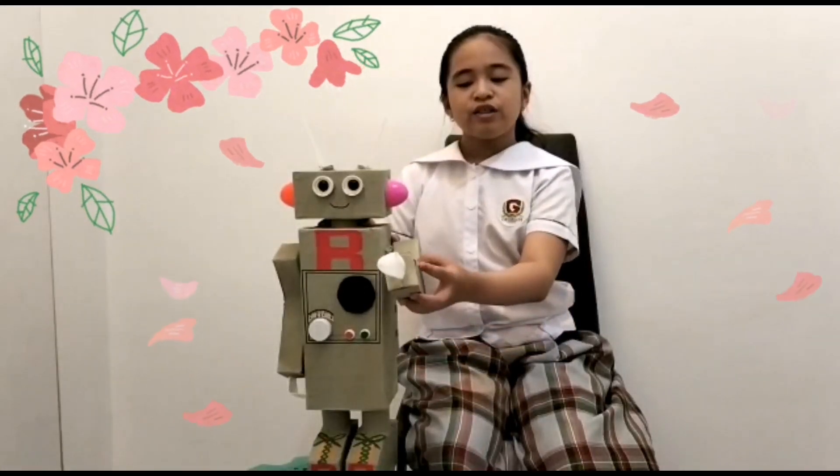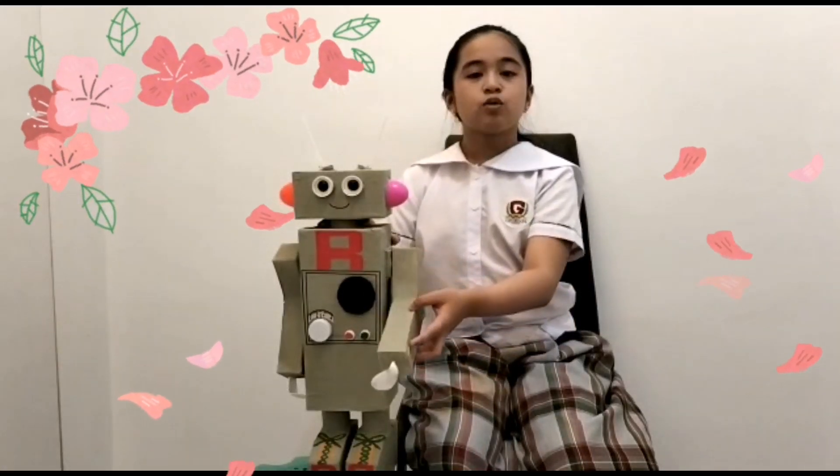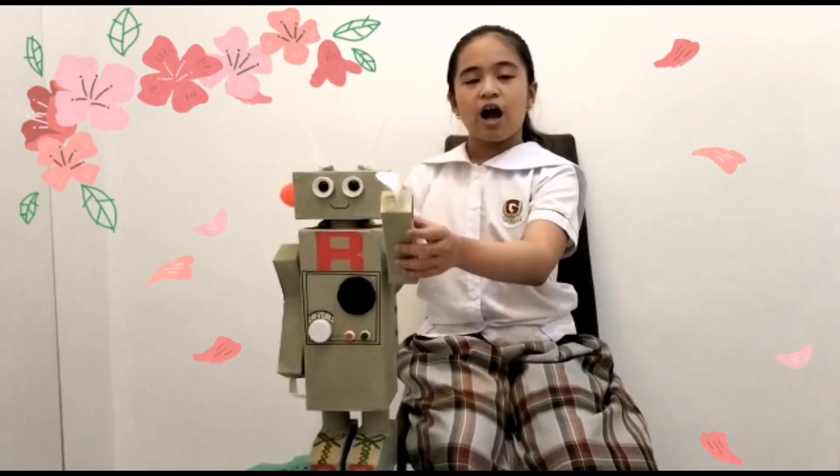The ears are from a Kinder Joy egg shell. The body is made of a shoe box, and for the arms, a toothpaste box. These two arms have an axle so you can raise the arms.